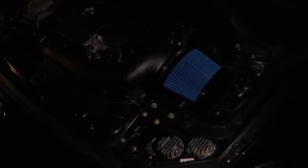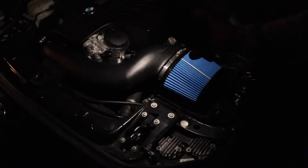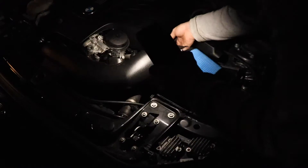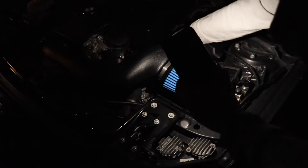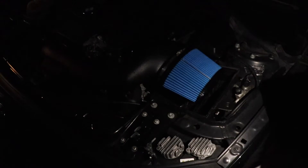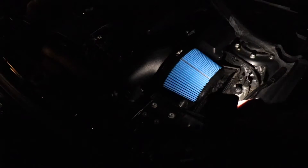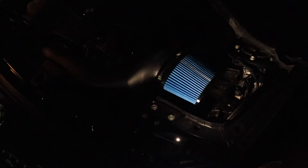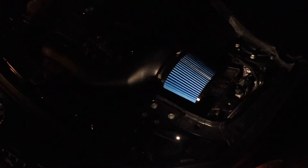All right guys, we're all ready to start the car. Everything is in place and connected to the mass airflow sensor. I relocated the tune — just connected it to another sensor down over here, away from the heat, so that's taken care of. We're going to turn it on for the first time and see how it sounds. We'll give it some revs. No check engine light so far, which is good.